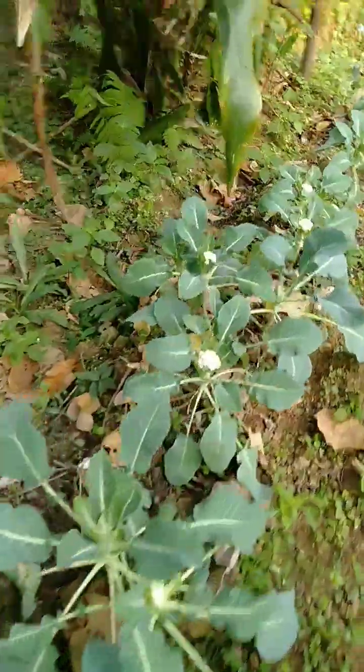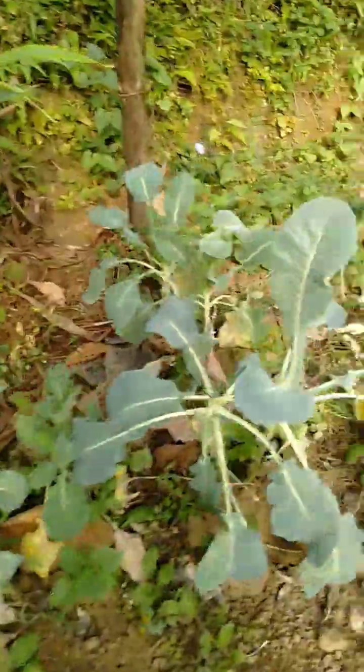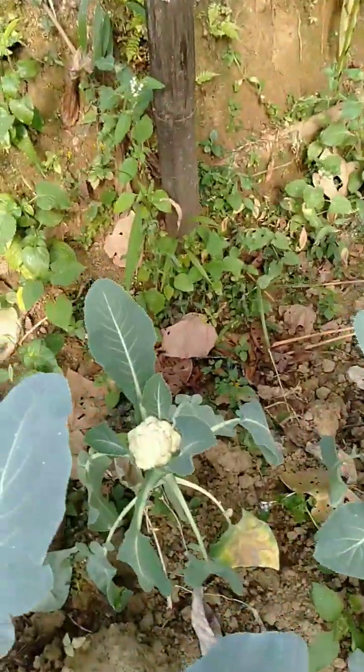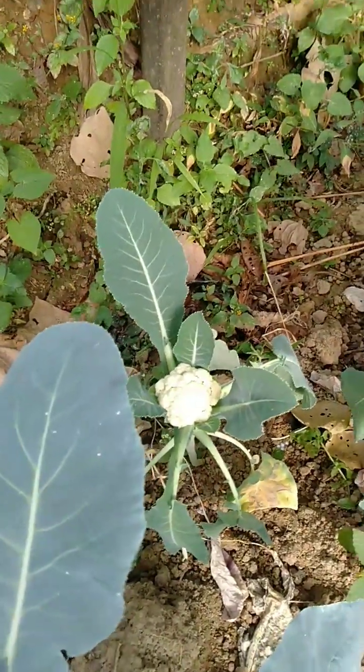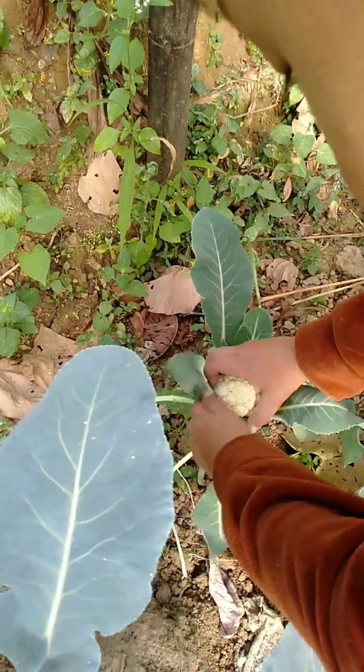Oh, so many curly flowers, but small, small. Yeah, hit this. Look, it's so big. Look at it.